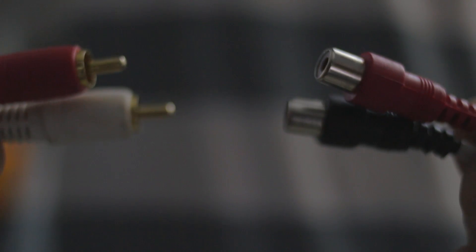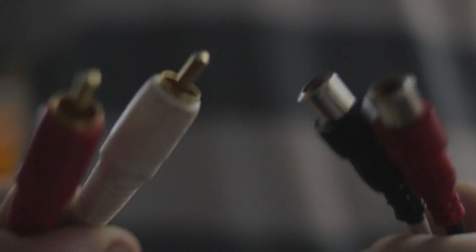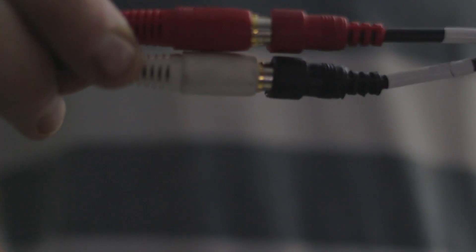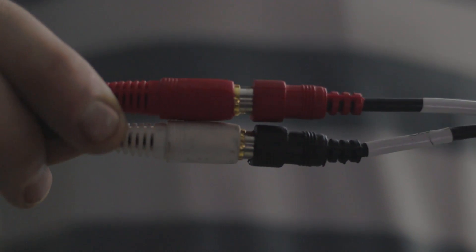To extend an RCA cable, you'll need the extension cable, which features on one side a male RCA plug, and on the other side a female RCA plug. Once you have that cable, all it takes is just plugging the male of the RCA that you want to extend into the female of the extension cable, and then take that extension cable wherever you need to go, and that's pretty much it.